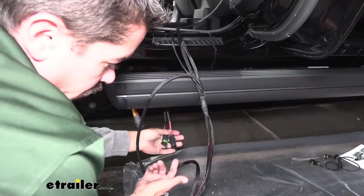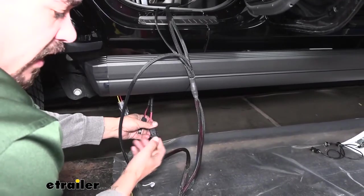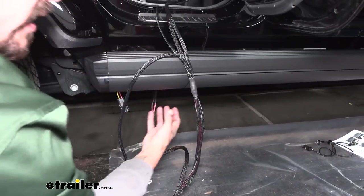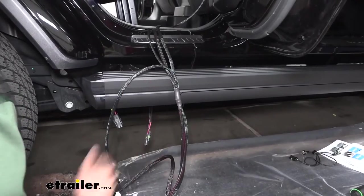From the inside of our Jeep, we're going to slide that rubber grommet over — it is going to be a tight fit but it's rubber, so it'll stretch over the connectors. Then just push it in place and make sure it locks in so it's not going to come out no matter how much we pull or tug on the wiring.